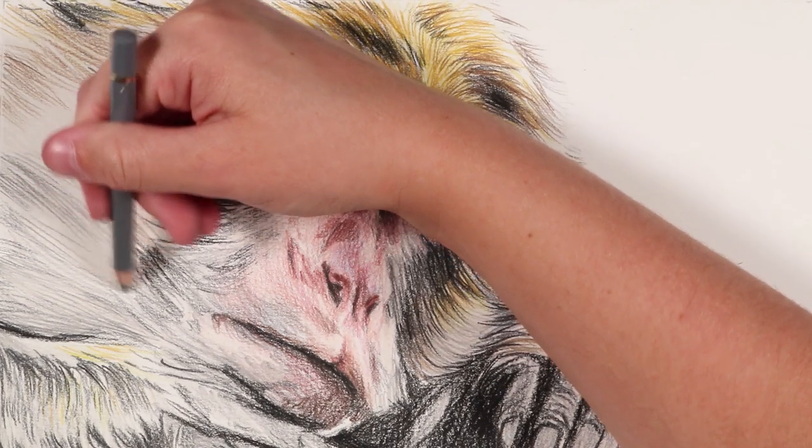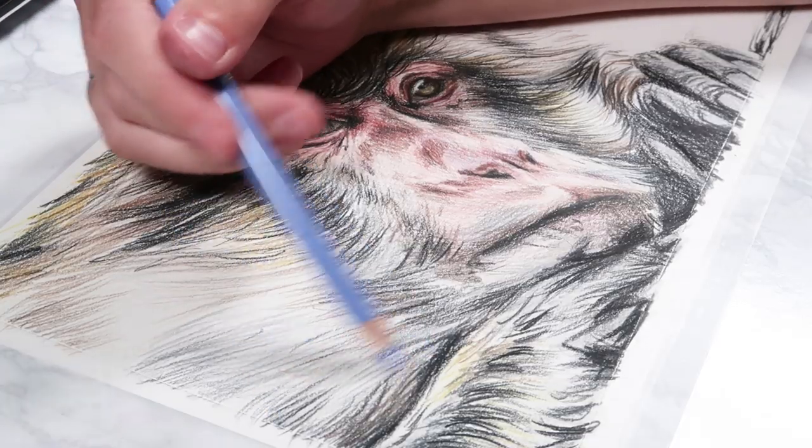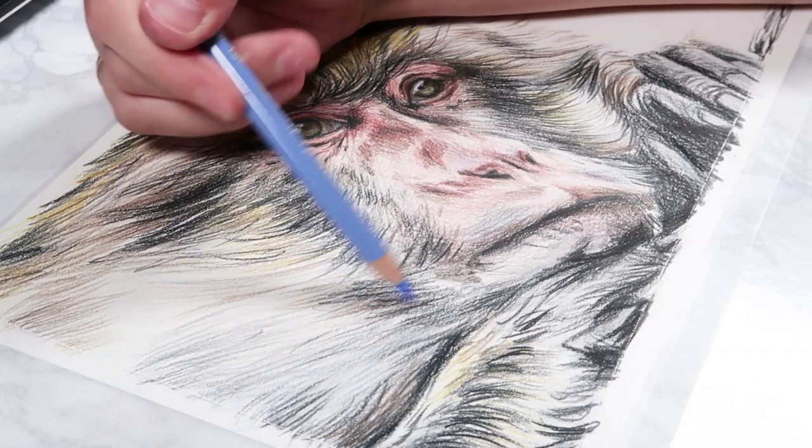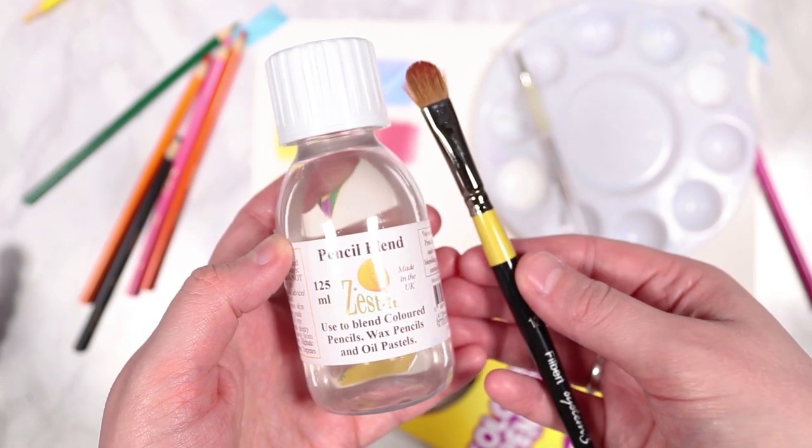I'm just building up all of these different colors and it's not a big deal if you don't get in all the detail at the moment. Once you've built up your base layer of shading, it's time to go in and blend this out with your solvent using your paintbrush.